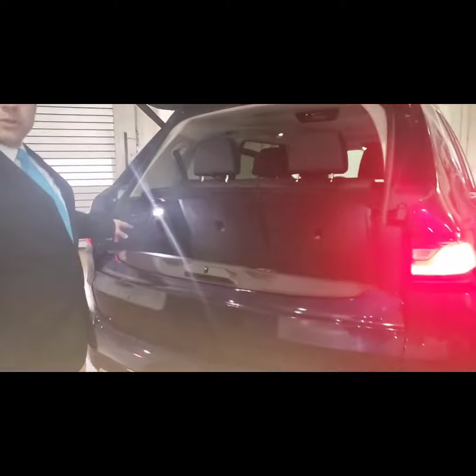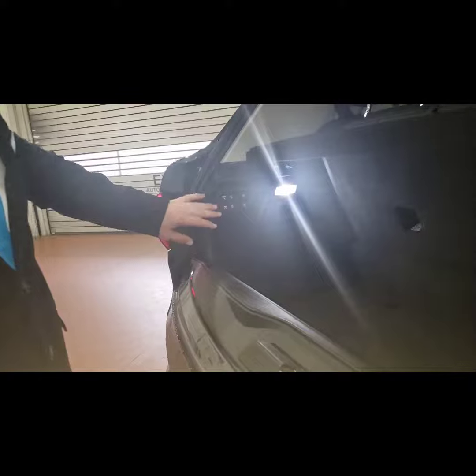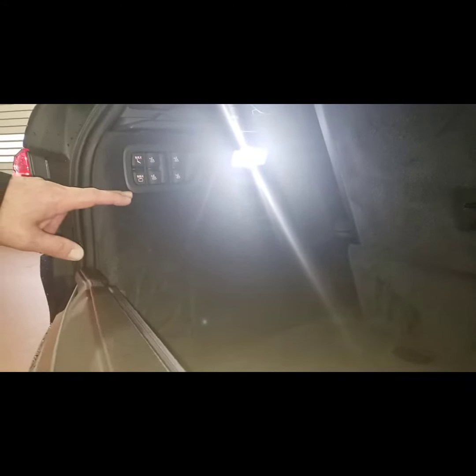You have several controls here in the back. You almost have to think of this as like a car on its side — the top portion is the driver's side, and the bottom portion is the passenger's side.